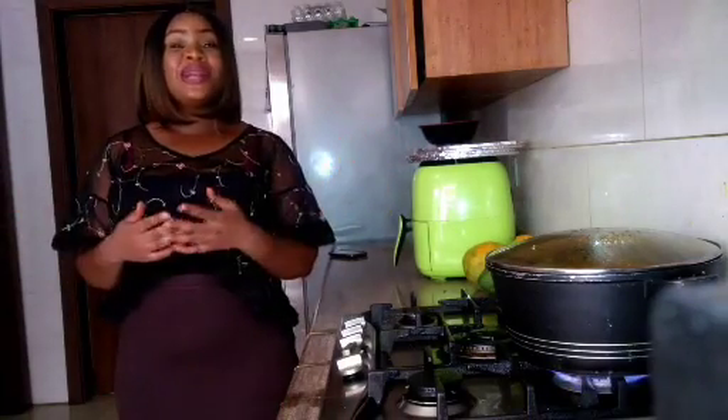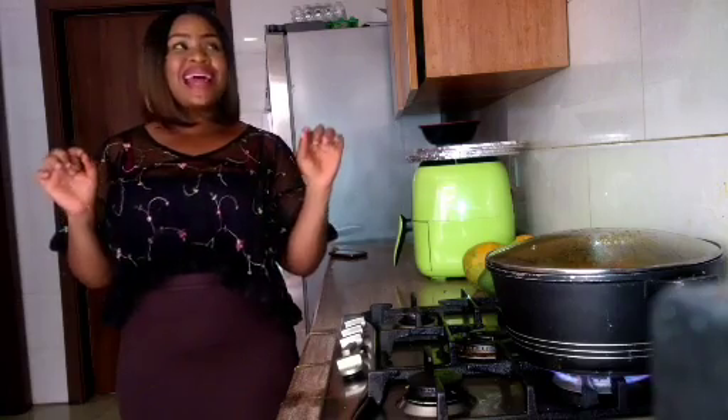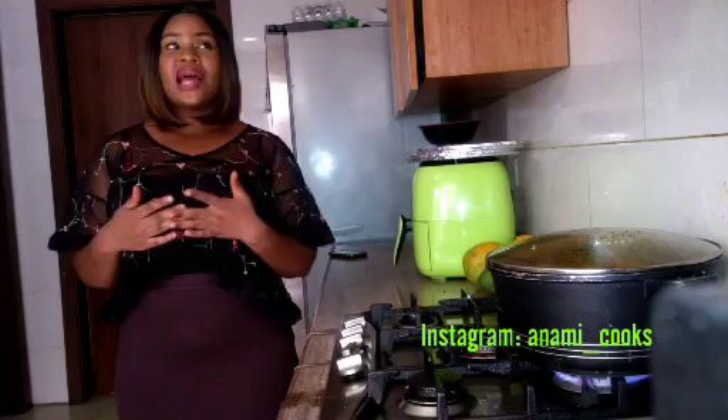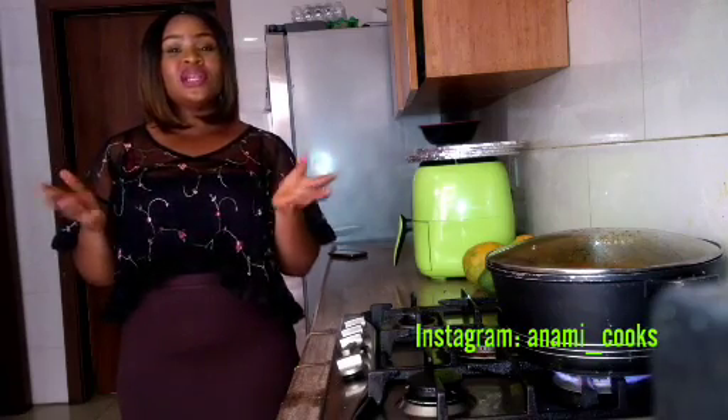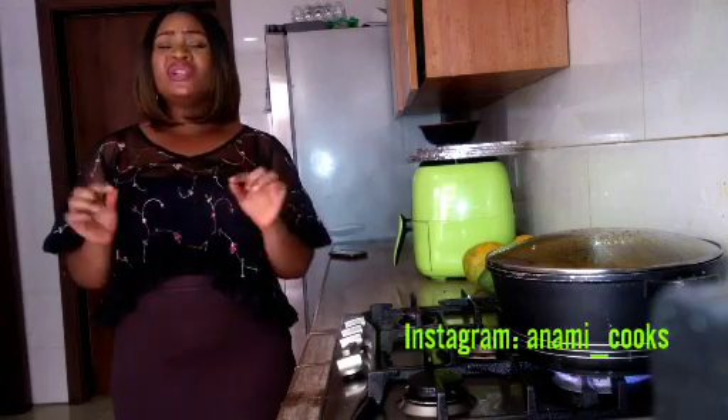Hello guys, welcome back to my channel — it's been a long time. Today I'm going to make a classic dish that is really dear to my heart. This dish is Waina, also known as Masa. This food is known to people from northern Nigeria and it is really delicious.